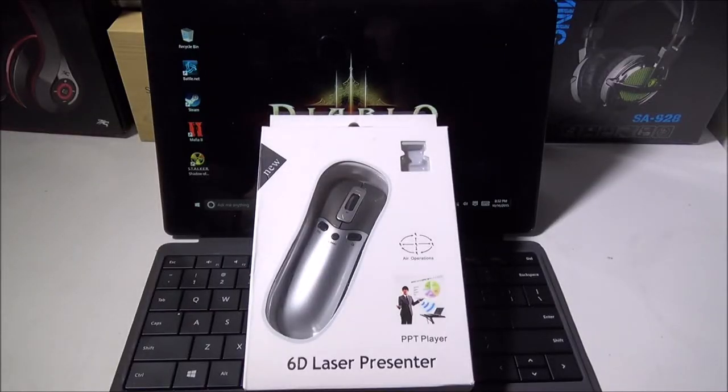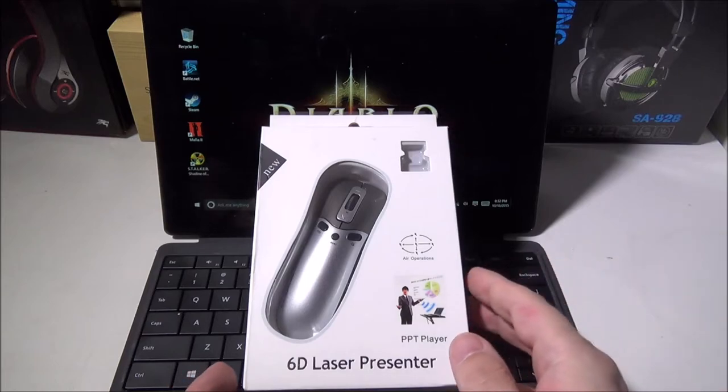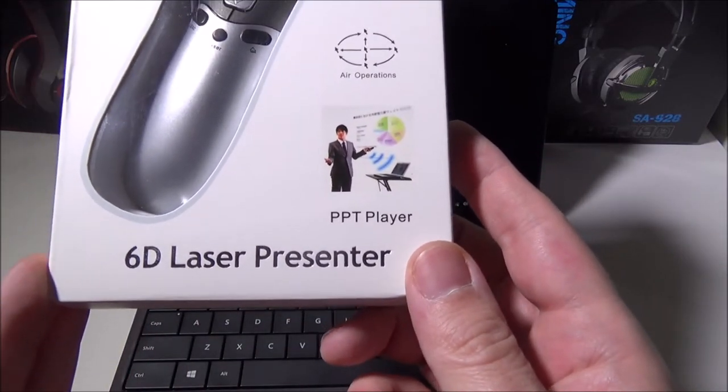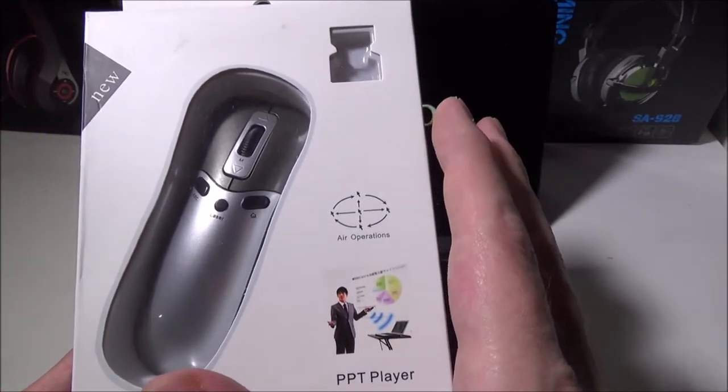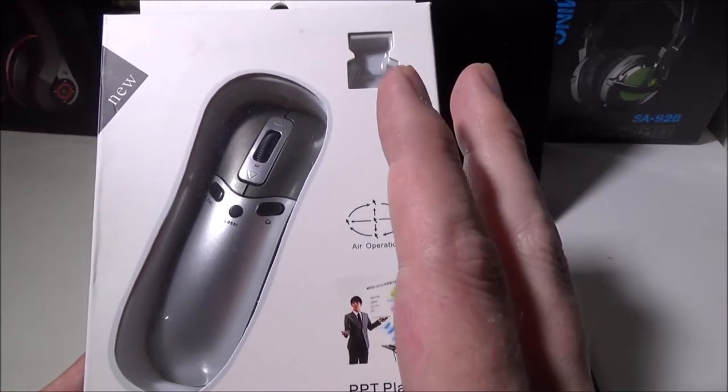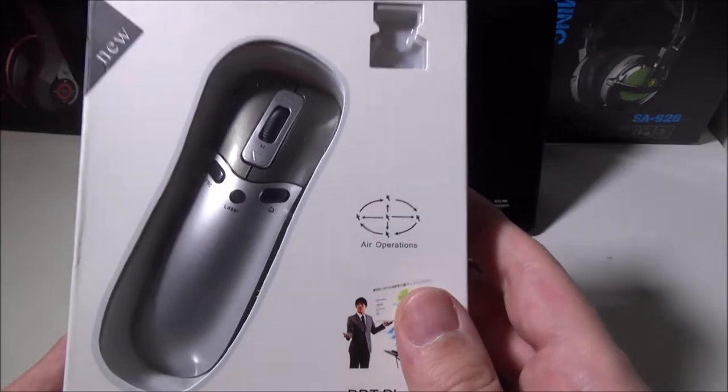Hey everybody, it's Luke over at Galaxy Tech Review, and today we've got a product from New Rice. This is their 6D laser presenter — a PowerPoint player, full gyro air mouse, and laser pointer all built into one.